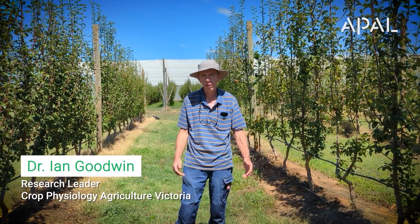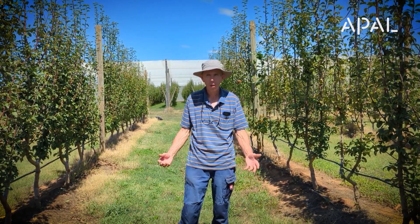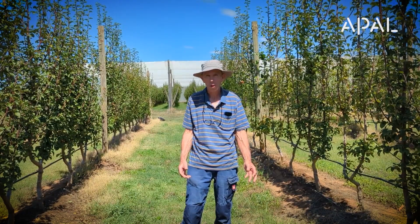Good afternoon. Ian Goodwin here from Agriculture Victoria. We're at the Tutura Smart Farm in a block — what we call our virus experiment. It's on pears. The cultivar is Corella and it's grafted to Quincy rootstock.